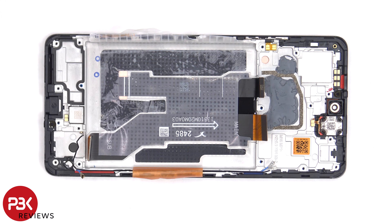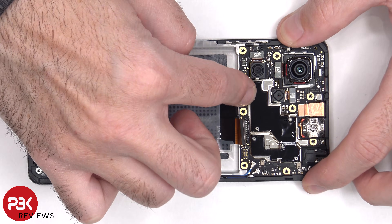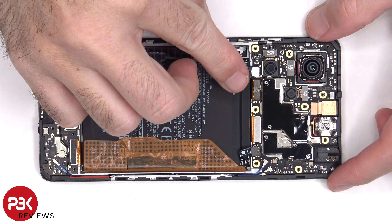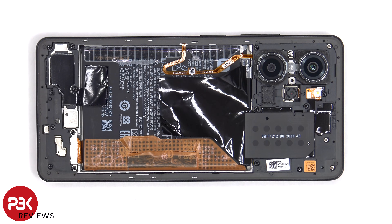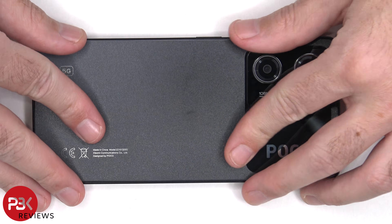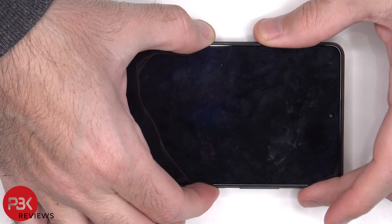Now it's time to reassemble the phone. Once everything's back in place, apply new adhesive and reapply the back plate. Tip over the phone, power it on, and you're done.